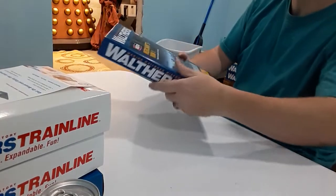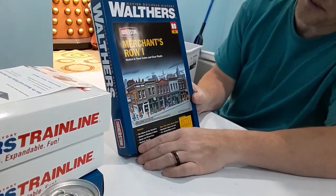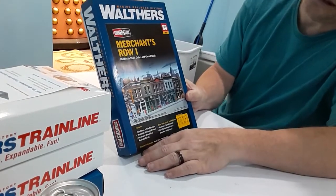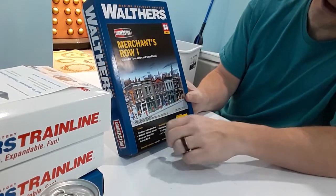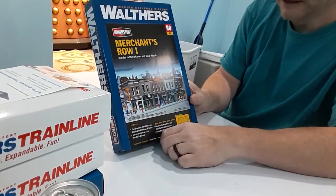My wife got me this — Merchants Row No. 1. May get some of the other ones later, but I really like it. One of those is going to be a glass shop, another one's going to be a barber, another one a post office, and I don't know about the others yet. I'll leave that for later.